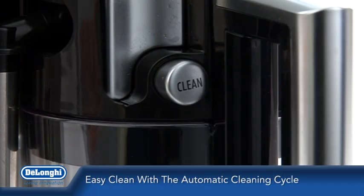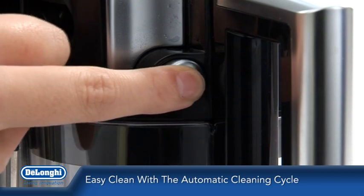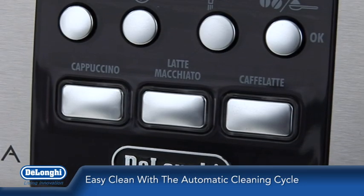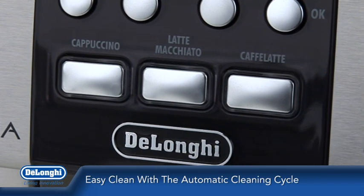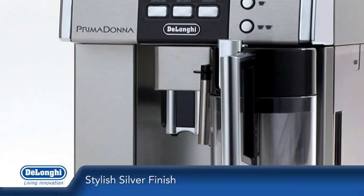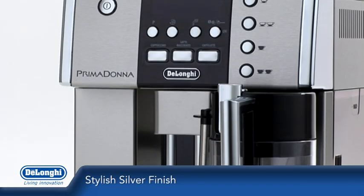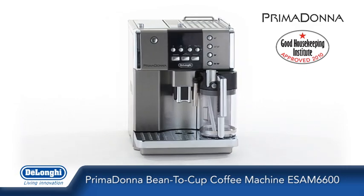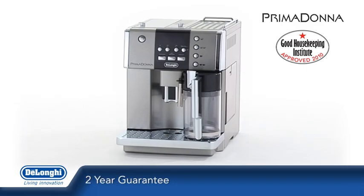Cleaning the Prima Donna is simple too. The milk carafe automatically cleans itself at the touch of just one button, and the machine completes a short but effective cleaning cycle each time you switch it on or off. The stainless steel finish will look fantastic in any kitchen design. The DeLonghi Prima Donna bean-to-cup coffee machine also includes a two-year guarantee.